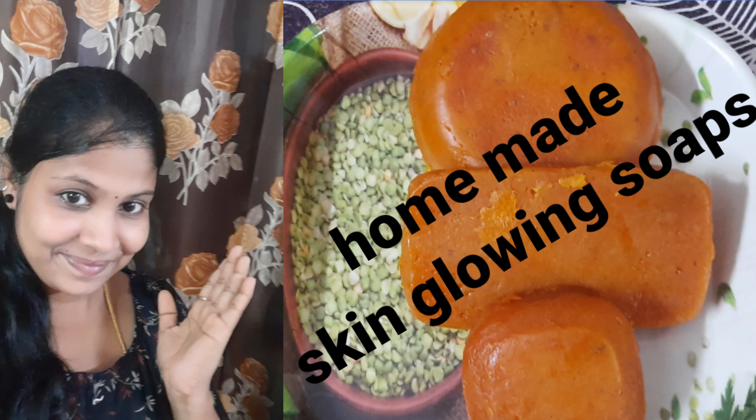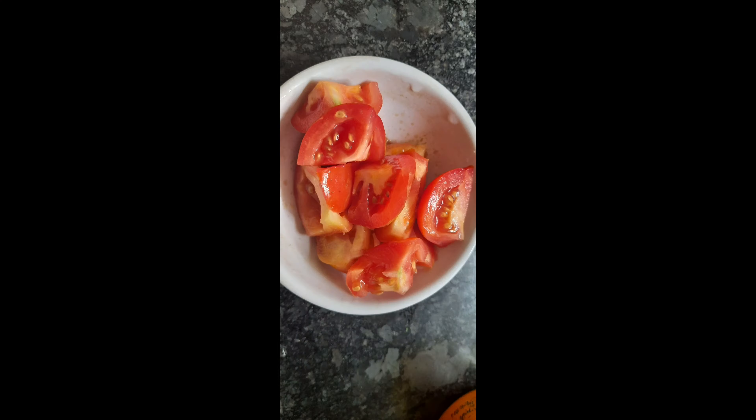Hi, welcome to my channel. In this video, I am going to show you a skin glowing soap.